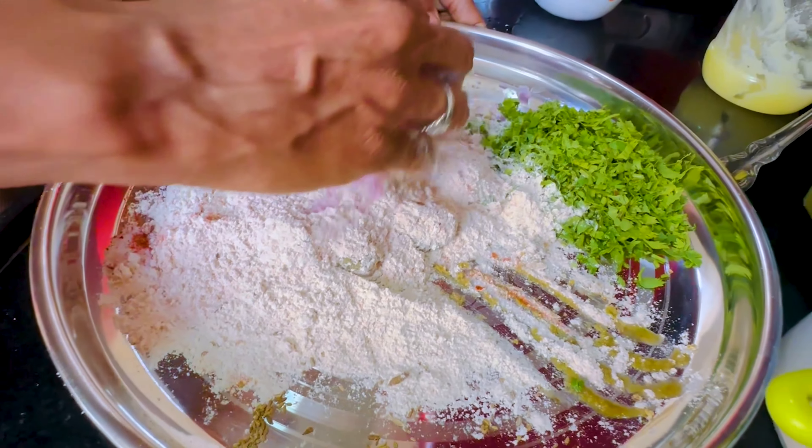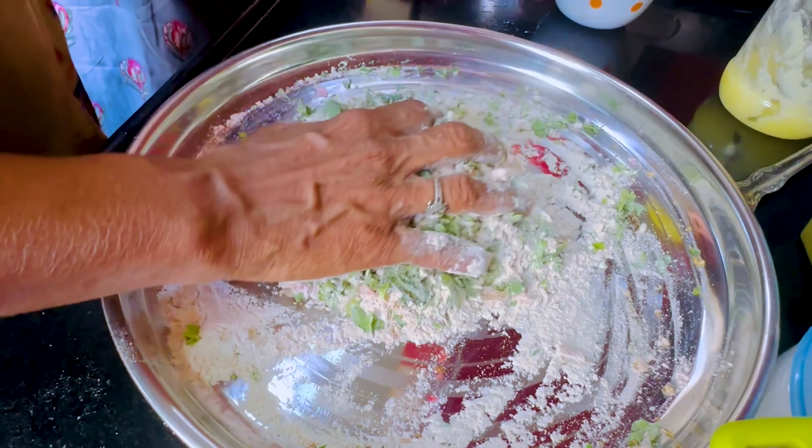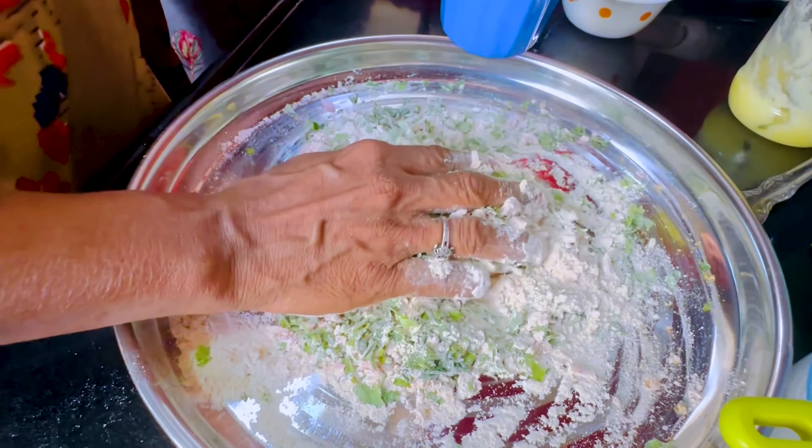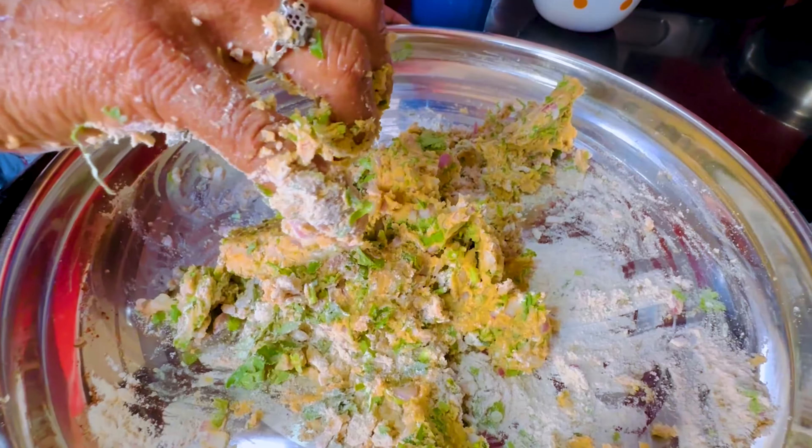Mix with your hands and mix it well. We are ready to make our roti. Add a little water and a little sugar, and mix it well. It will be really soft once all the ingredients are mixed in.